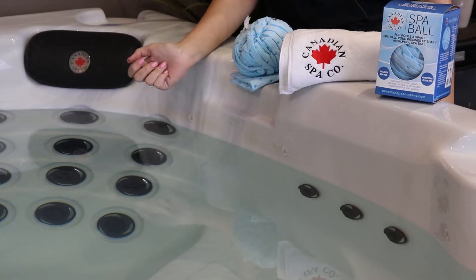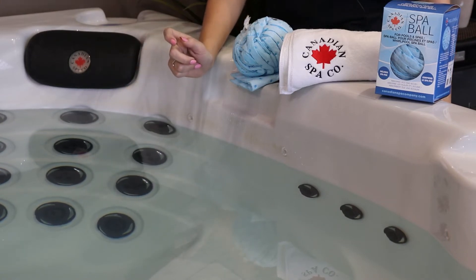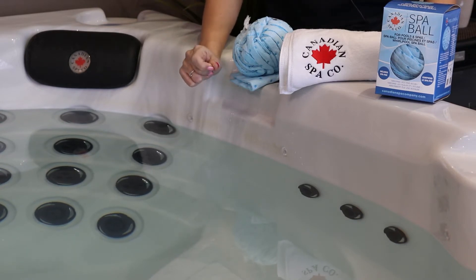If you've been wondering what the Spa Ball does, today we're going to show you. The Spa Ball increases the value and life of your spa. You save on chemicals and cleaning by including this premium accessory in your hot tub setup.